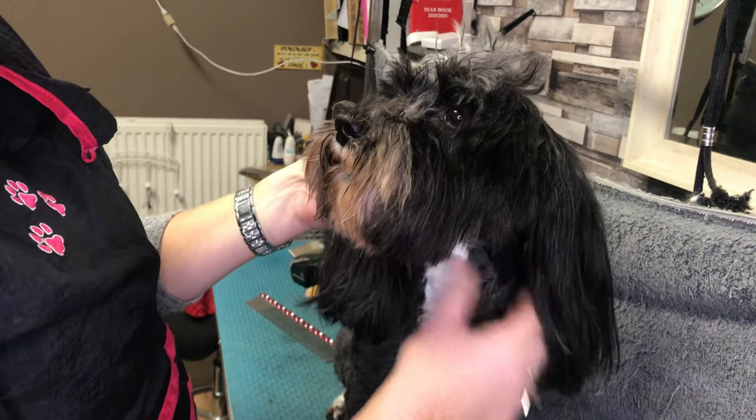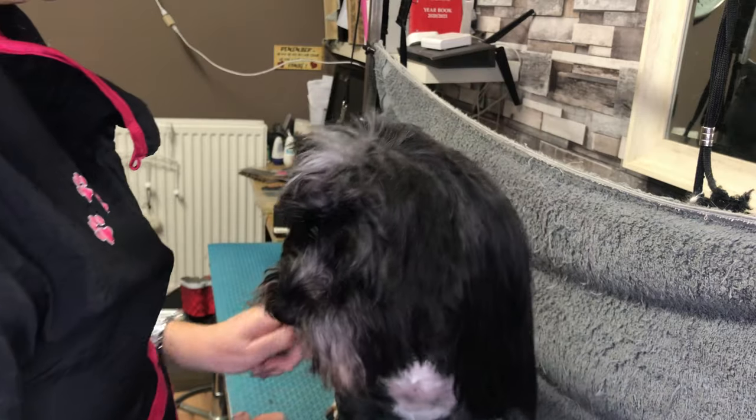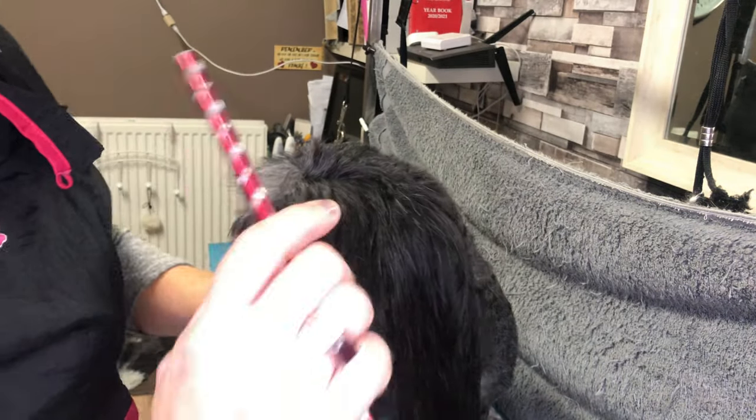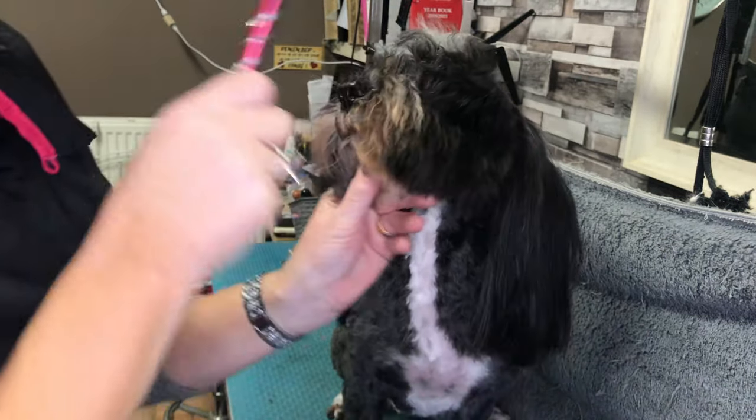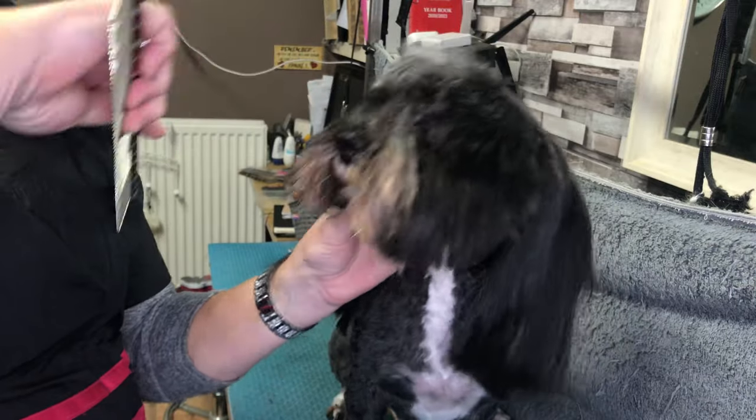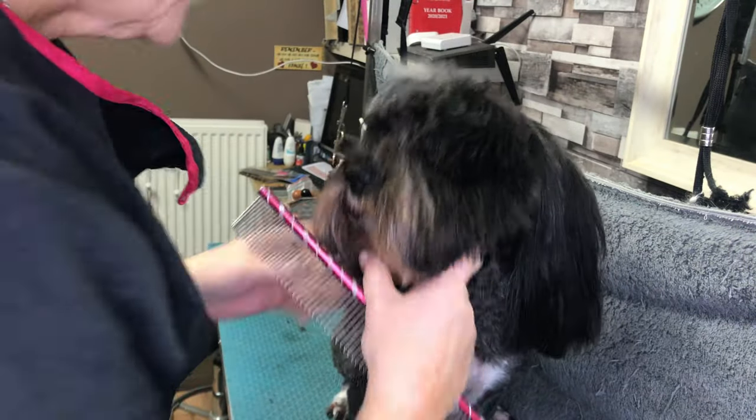So now we're here to deal with this monstrosity of a head, aren't we Milo? Tidy his head up - I've clipped him off from here short. So now I have to make this all balanced. At the moment he's very unbalanced. Sorry about the noise, all the dogs are going mad.